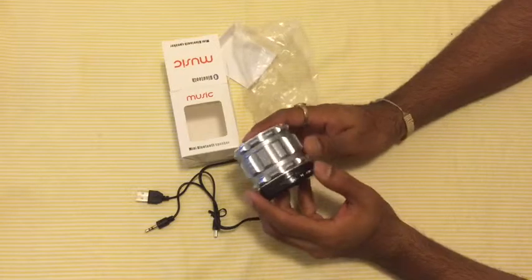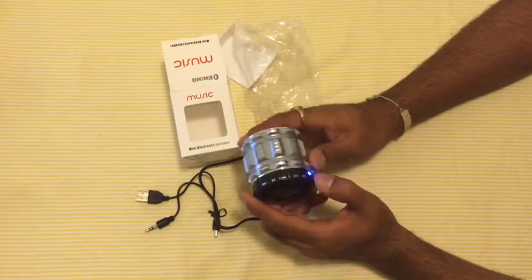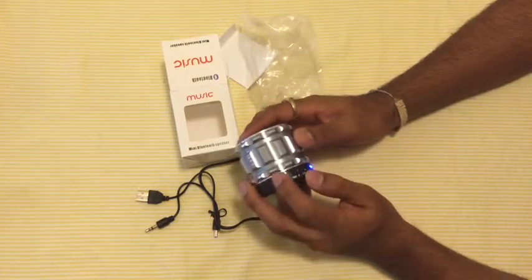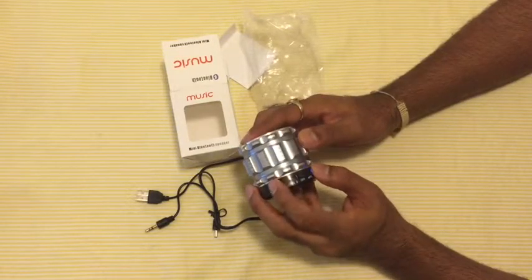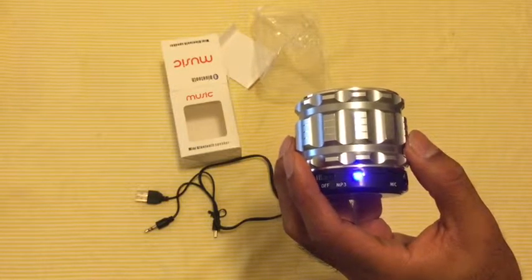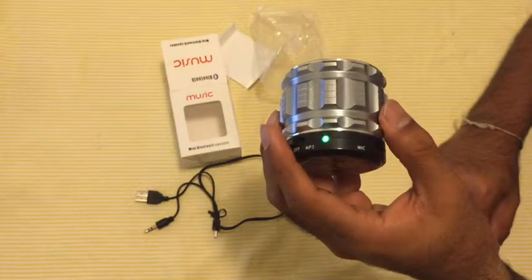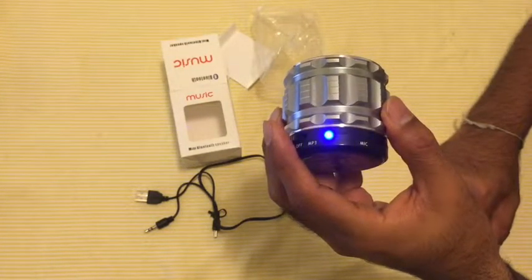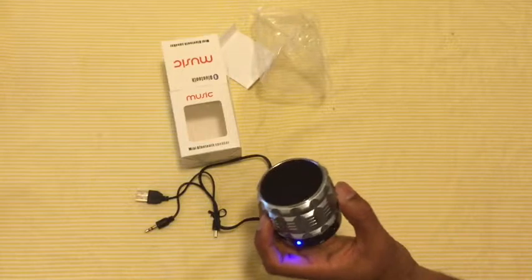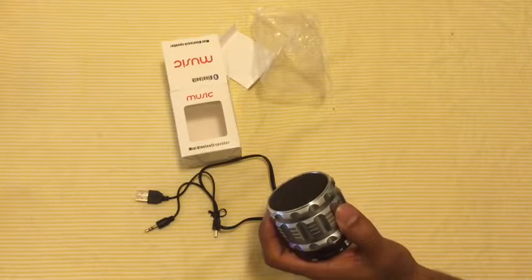Let's turn it on and see how the sound is. The device is already ready to connect — let's connect to Bluetooth. It shows up as 'BT Speaker' on my iPad and it's connecting right now. The device has paired successfully, so I'll be playing some music to see how it works.